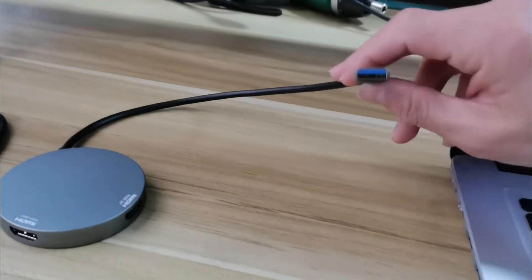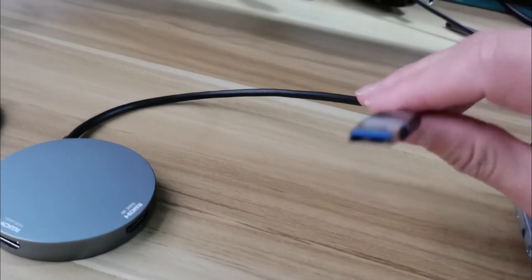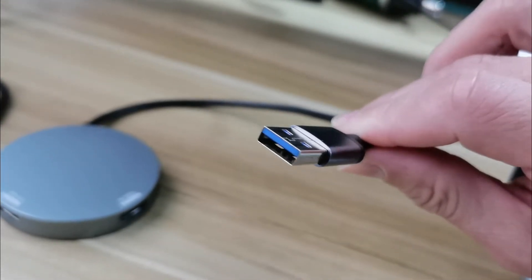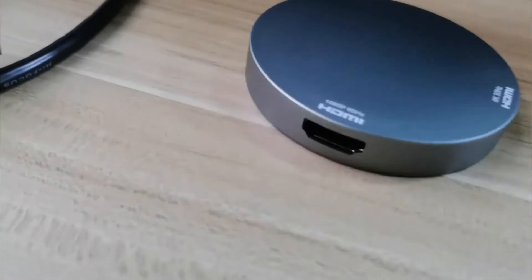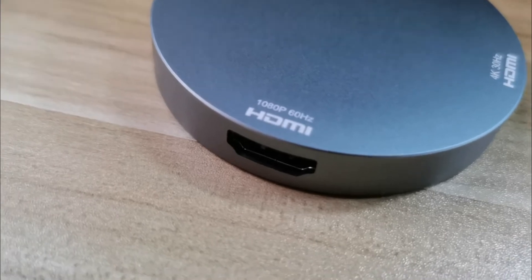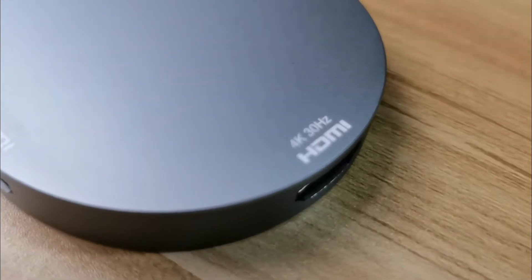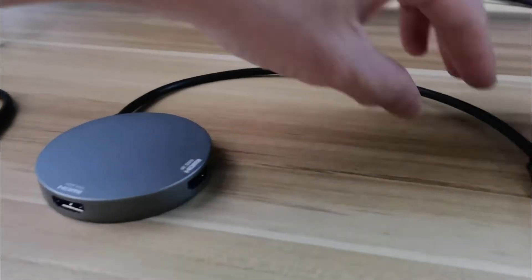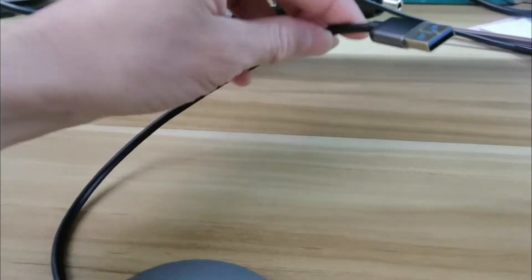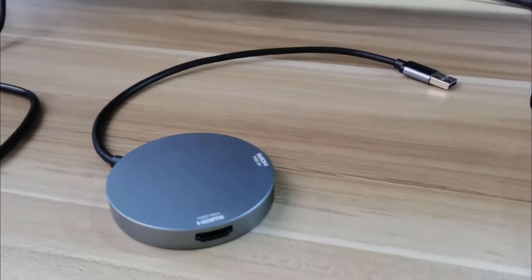Hello, this is a USB to dual HDMI adapter. The input is USB 3.0 and the output — HDMI 1 supports 1080p 60Hz and HDMI 2 supports 4K 30Hz. This adapter is a USB 3.0 to dual HDMI adapter used to extend your laptop to dual monitors for extended display.